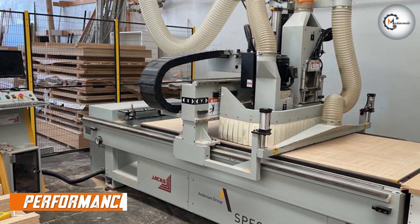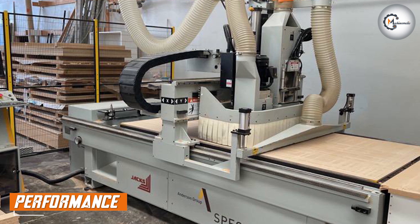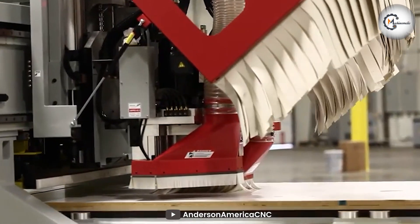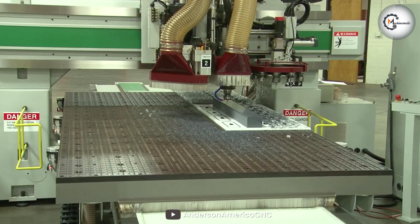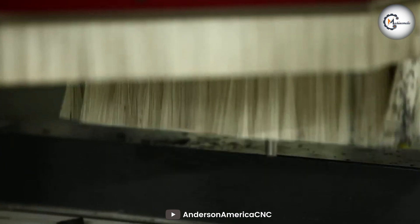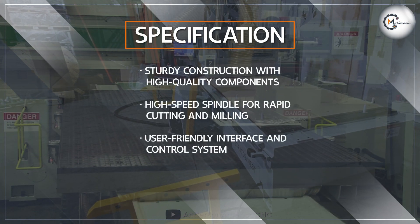The performance of the router is exceptional, meeting the demands of both professional woodworkers and hobbyists. The router employs advanced positioning technology, delivering precise cuts and intricate designs with minimal error margin. This level of accuracy ensures consistent and high-quality results.